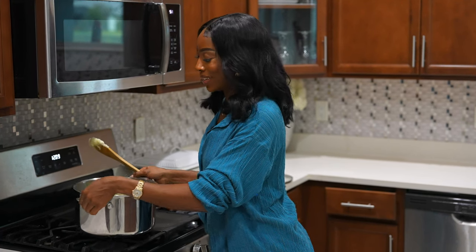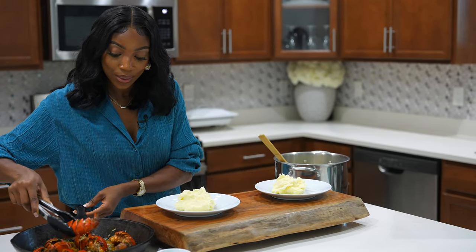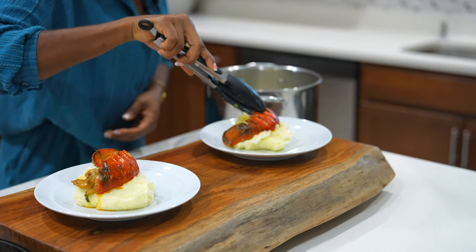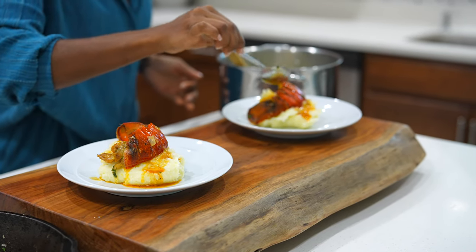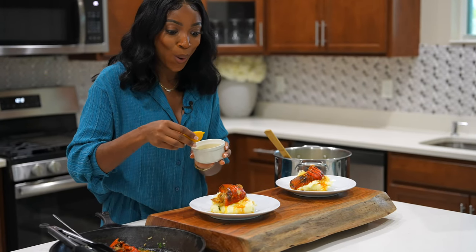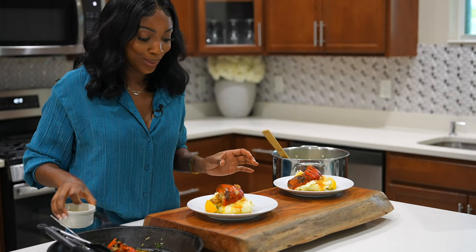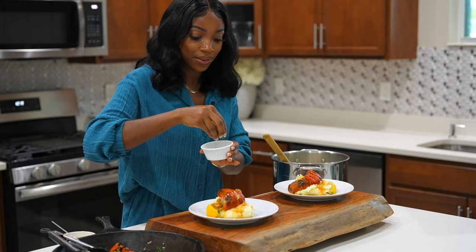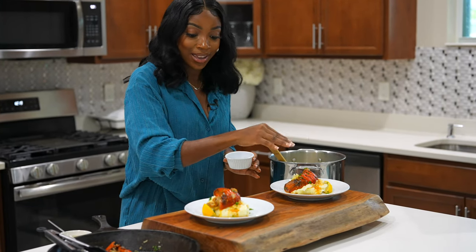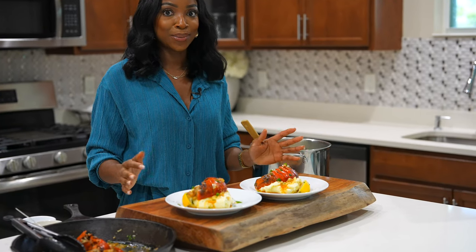Now let's plate this food. It looks so good. Let's put the lobster on top like this. My mouth is watering. Let's put some lemon slices on there — not that we need it because there's enough lemon juice in there — and just to garnish, a little bit of parsley. Doesn't it look good? This is the dish. It looks absolutely beautiful and it smells amazing.